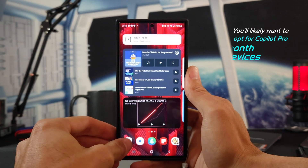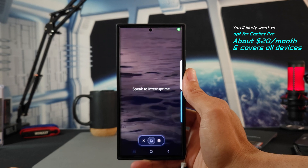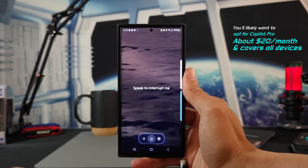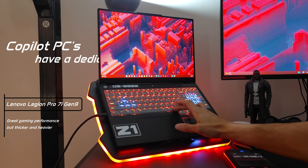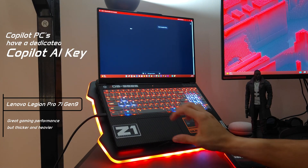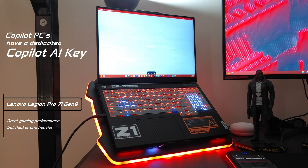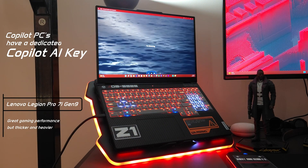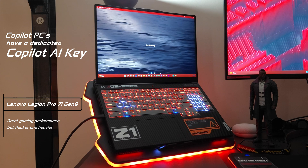Copilot is not only for Windows PCs — it can also be used on your Android device if you don't have a Copilot PC yet. I've tried a few; here again is the Samsung Galaxy Book 4 Edge, but I've also tried the Lenovo Legion Pro 7i Gen 9, which is also advertised as an AI capable PC and a gaming-focused PC.